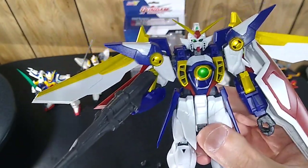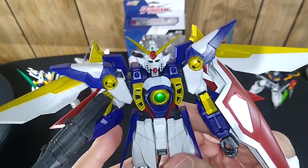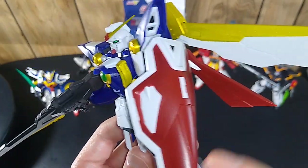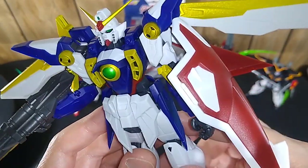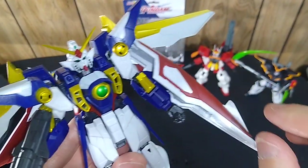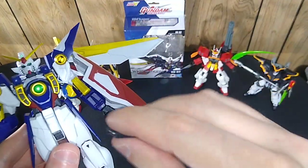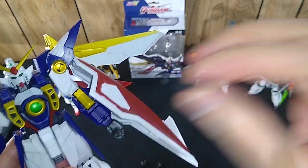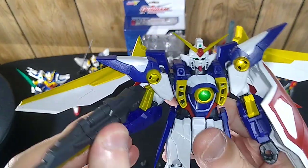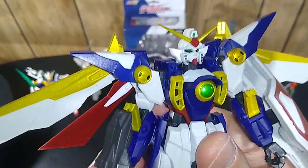This one does not transform into the jet mode, and I wouldn't expect it to — the model kits do that. For an action figure, I would expect that to be at a much higher price point. But it does come with the shield, which serves as the nose cone of the jet. That connects either directly onto the arm, or you can connect this little piece so he can hold it in his hand like an actual shield — that's a little fiddly. It also comes with the buster rifle, or beam cannon, or whatever it's called. That's quite snug in his hand — looks really, really good.